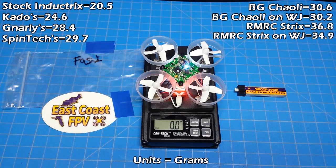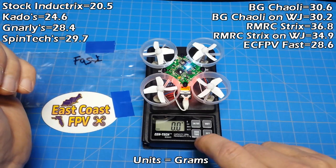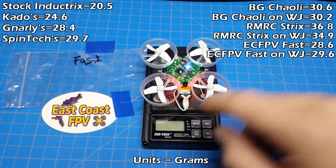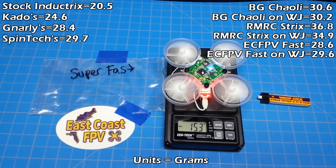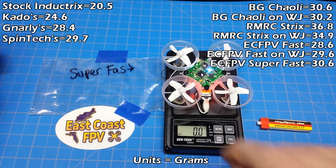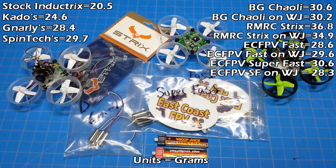Now we go to the East Coast FPV fast motors. On the MyLipo: saw 28.6 grams twice. On the Whoop Juice: 29.6 grams. Moving on to the East Coast FPV super fast motors — on the MyLipo: 35.5 grams twice, then 30.6. On the Whoop Juice: only 28.3 grams. That seems a bit off.